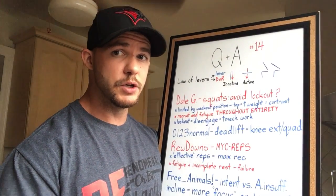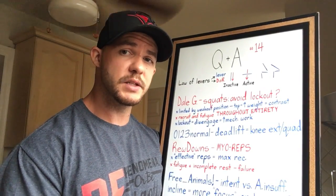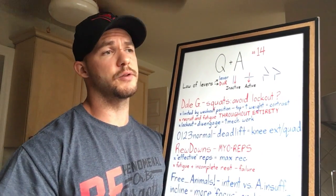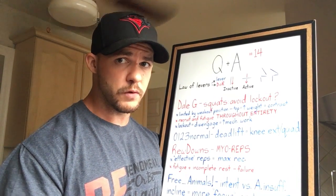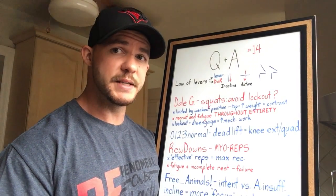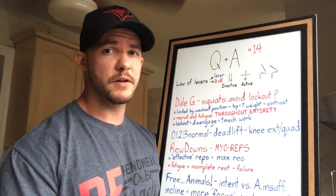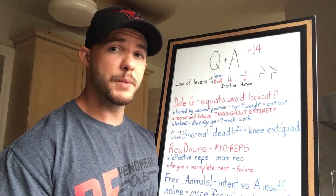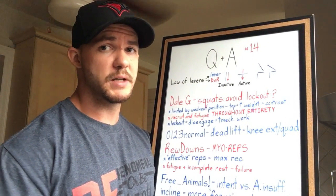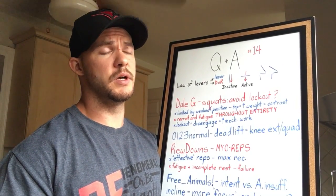If you include top-range partials, you can use more weight because the primary muscle groups involved are closer to their mid-range where the capacity to produce force is higher, and also because of the biomechanics the levers are more parallel to the direction of resistance. You use more weight, you more effectively overload those muscles. Also, when you drop down to the weight used for mid-range partials, it's going to feel lighter — you might do more reps or the same reps with slightly more weight, both of which promote a positive growth response.